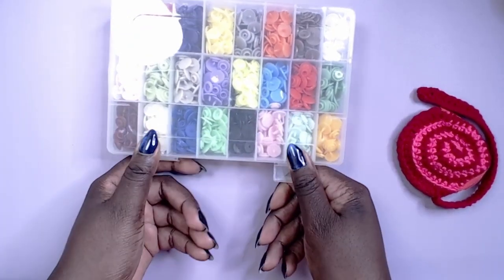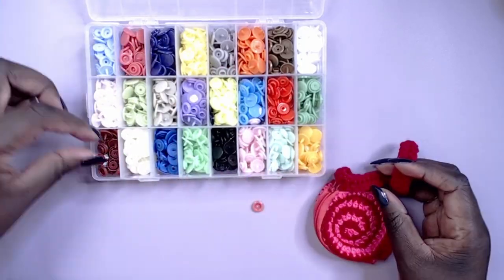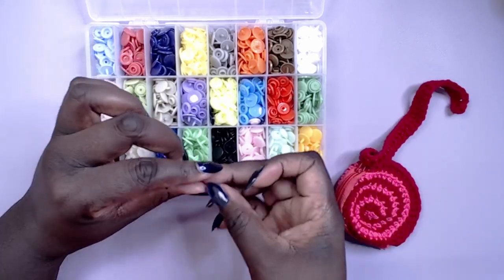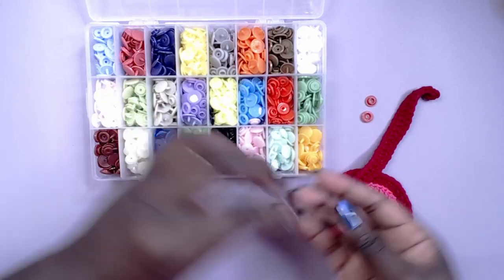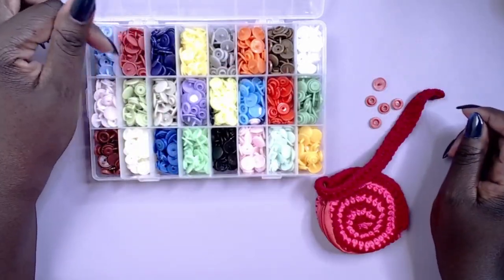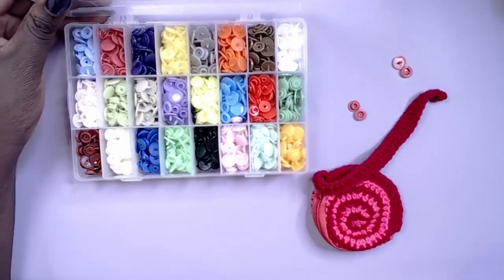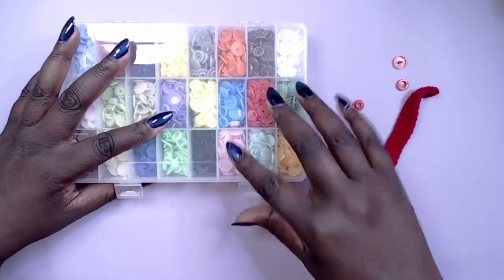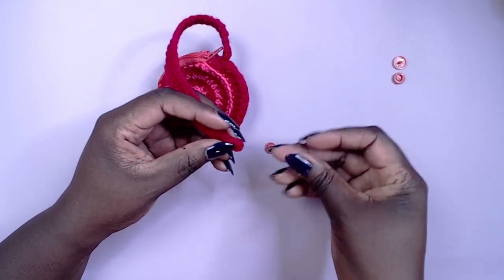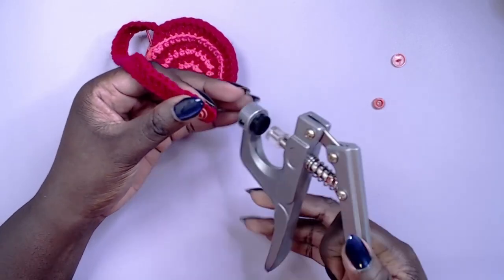Like the other bag in part two, I also added a snap closure to this one. The snap closure makes it easier to put on and remove from the amigurumi rather than having to shove everything through their massive heads. Just place the snaps on the opposite side of where you put the strap. If you made the straps separately, you can add snaps to both sides to make the strap fully removable.